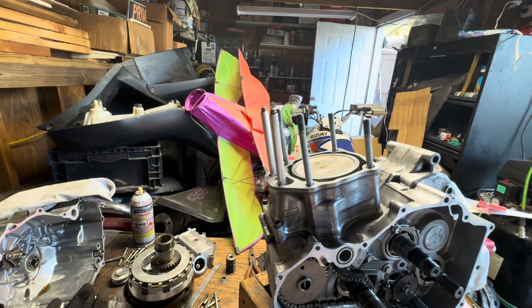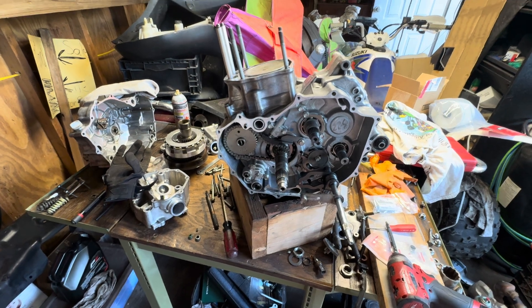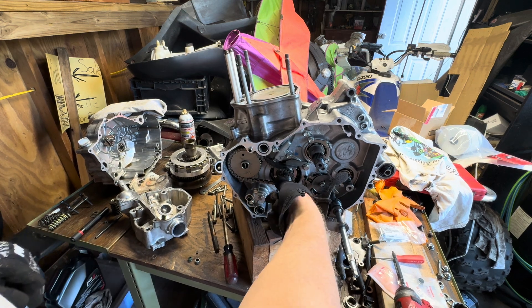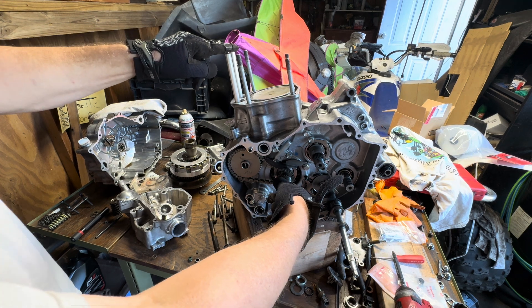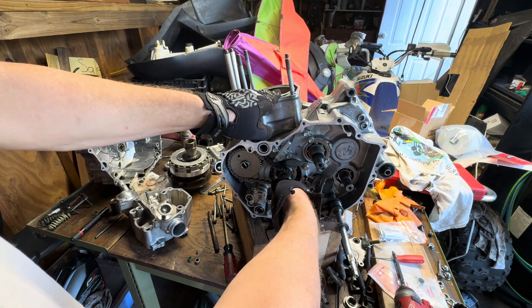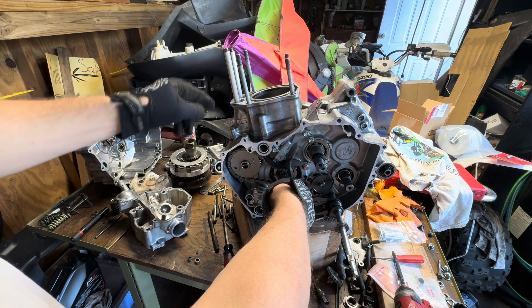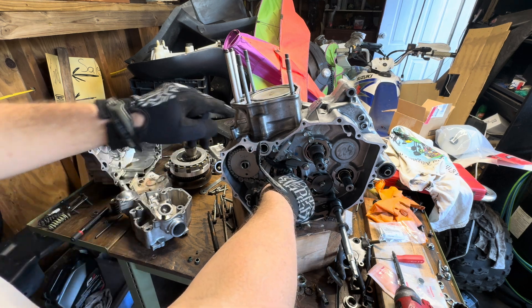We're going to rotate the engine and watch these right here — this is the intake and this is the exhaust. We're at top dead center because we can see the piston is up there. We're going to rotate counterclockwise. You'll see this rod rising — this is opening the exhaust port, so that just completed exhausting the fuel.